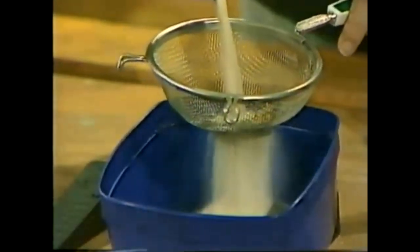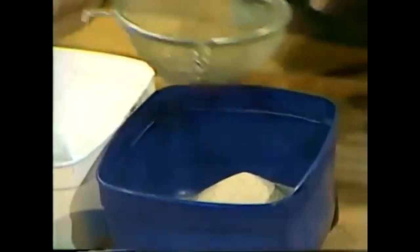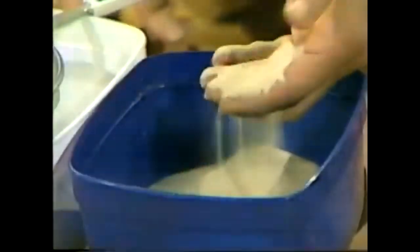Not only that, if there are any lumps in it, it'll help to break those up. So there we are — we've sieved the sand and we now have clean, dry sand to place in our sand timer.